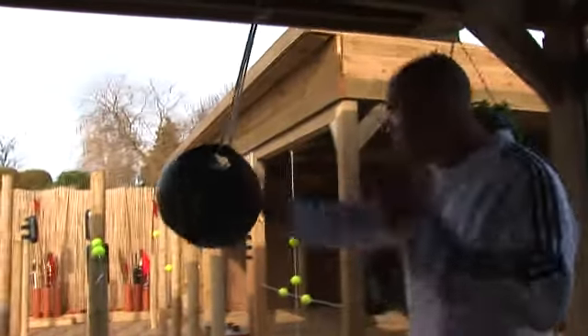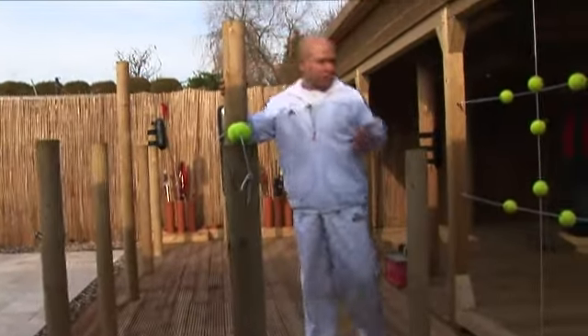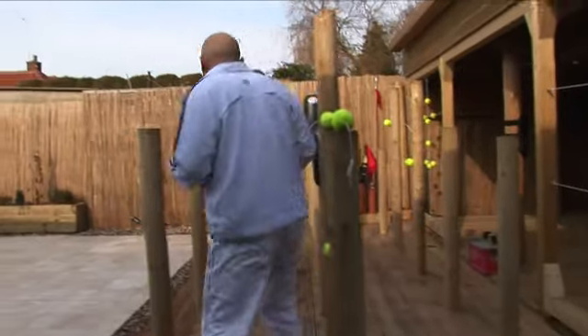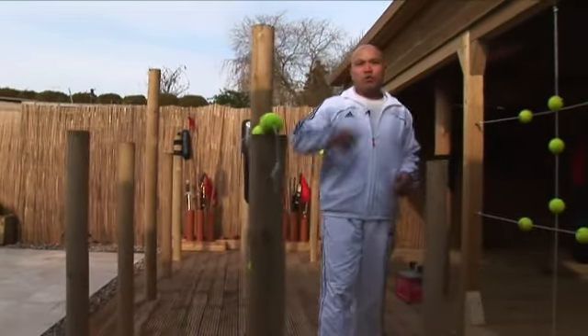Now, if you do Wing Chun training with me and come to train with me, then you come in over here. We have this publicly built for Wing Chun training. This is a new design for Wing Chun training — move around like this, training on the Wing Chun movement.